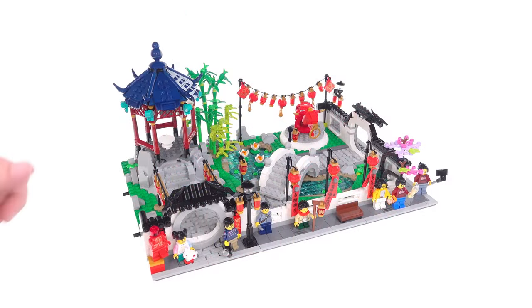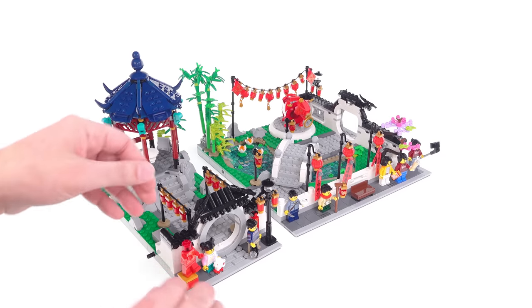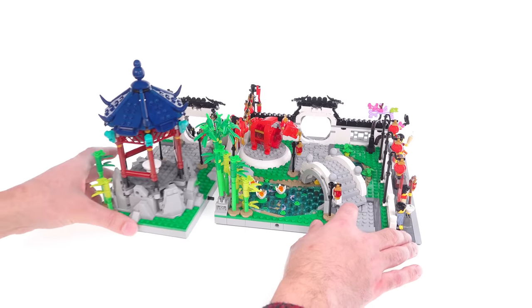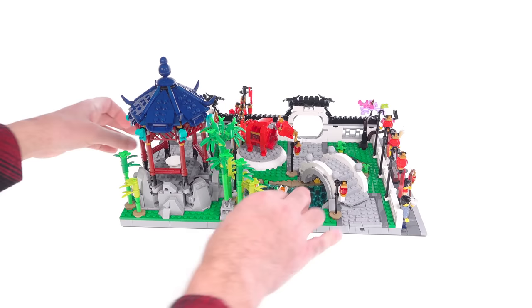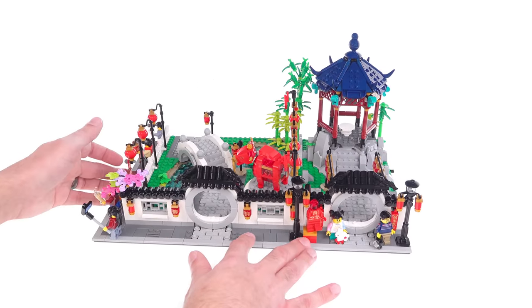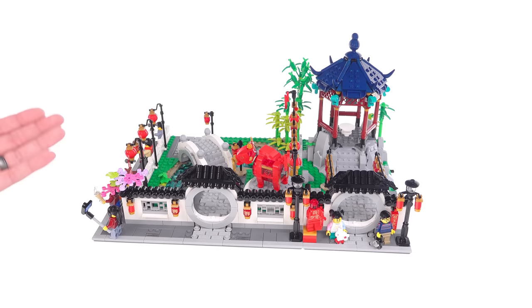Let me show you the separation of the 32x32 and 16x32 segments — just how easy it is. These just pull apart — absolutely perfect. I was lucky and got the pins to stay where I wanted them to. So that gives you a different arrangement, puts the pavilion on the other side, and really makes it feel almost like you've got a mirrored build, even though it actually isn't.